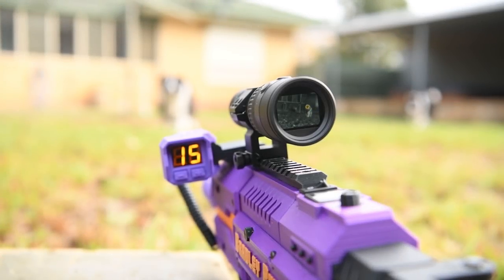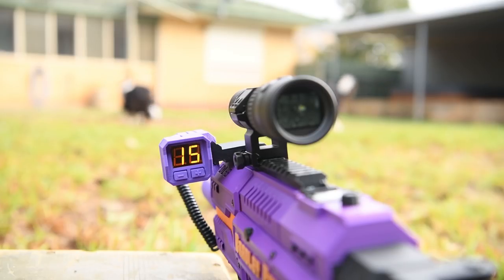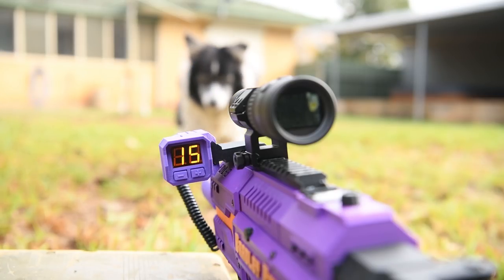What's up guys, today I'll be taking a look at an ammo counter sent to me by Nathaniel. The product link will be in the description down below, and in this video I'll be showing you how it functions, how to install it, and then testing it with half-length darts at a high rate of fire out of my FDL3.